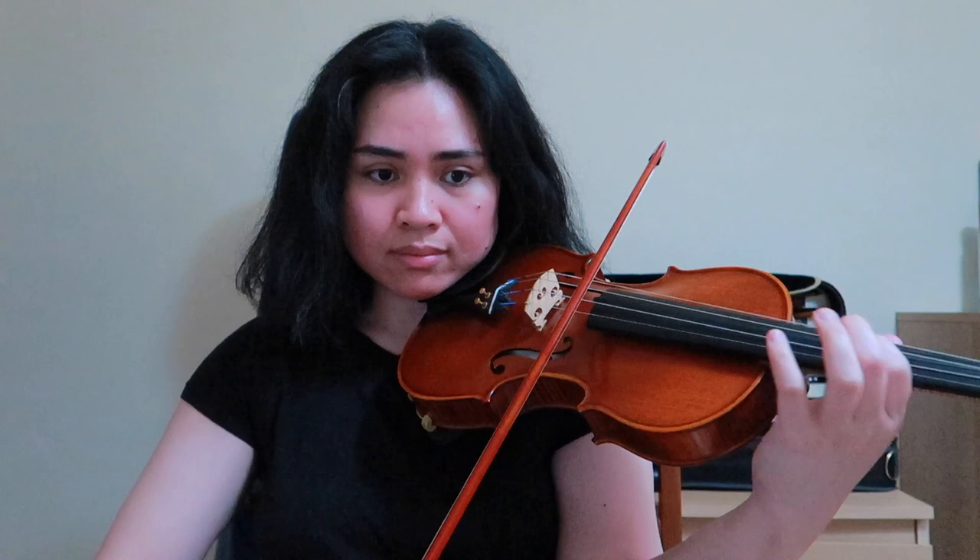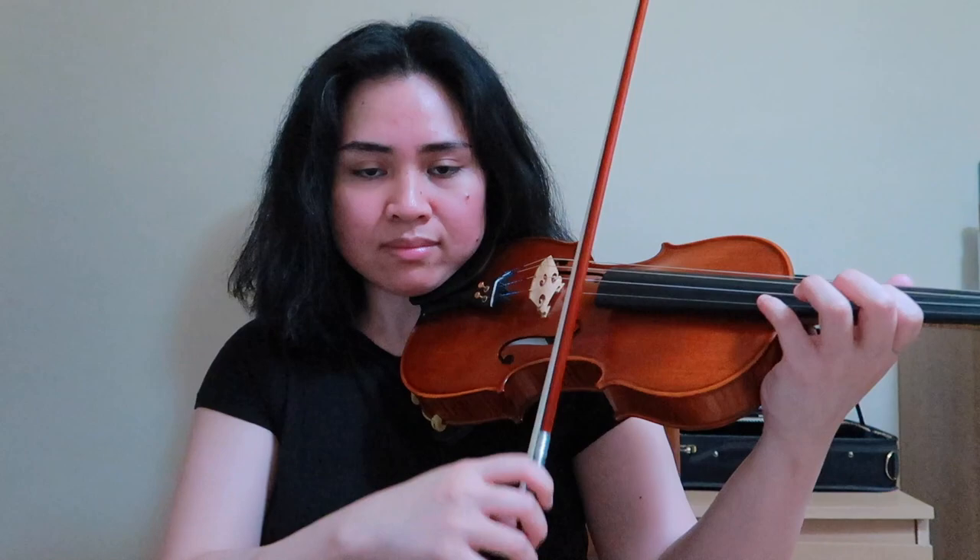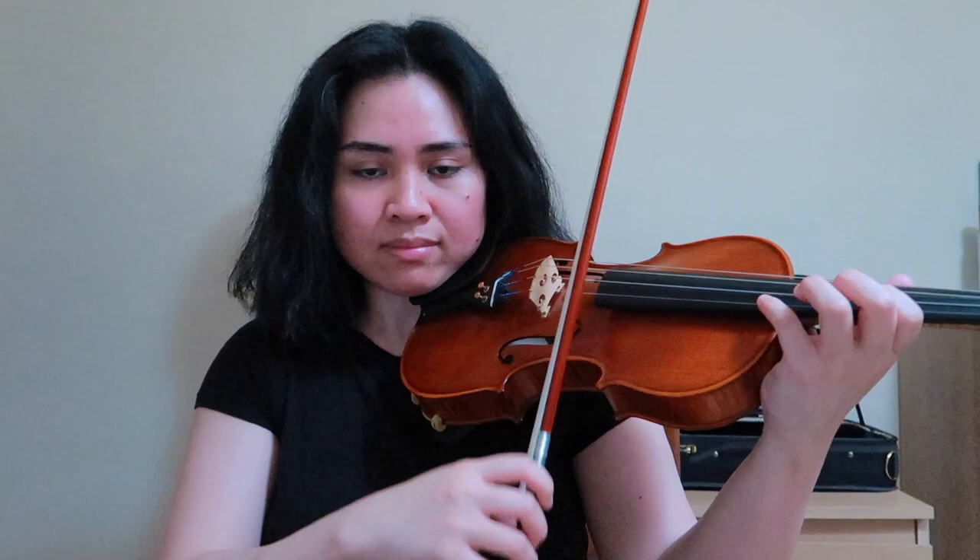It's like a series of collé or up bow spiccato because you're coming off the string and then placing the bow back on the string. Because if you don't do the circle, you will run out of bow, and then you're in danger of not having enough bow to continue on. So do the circles.